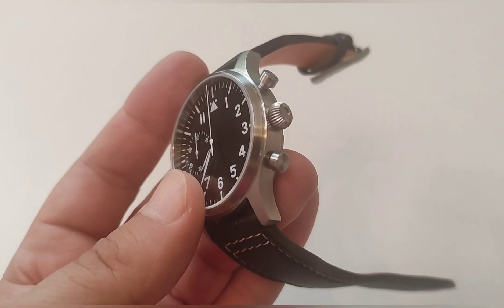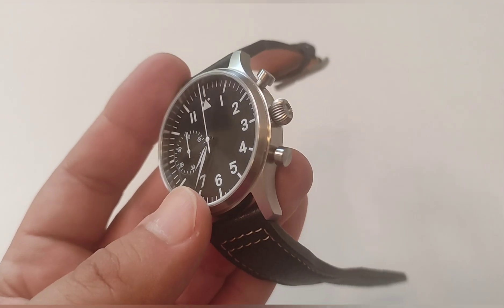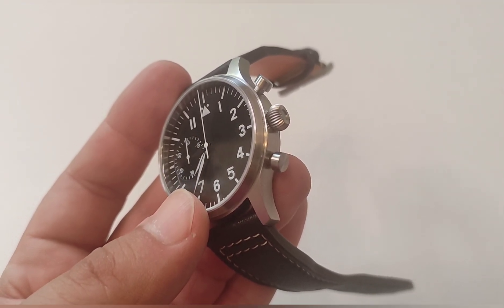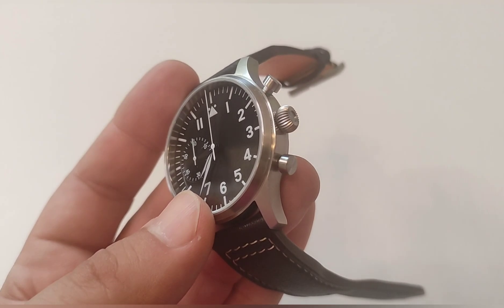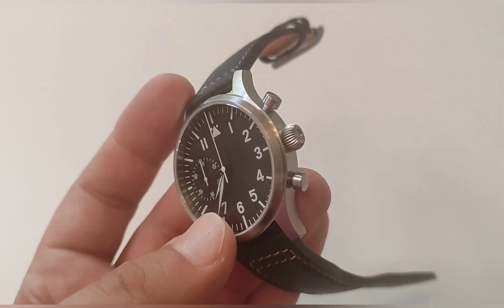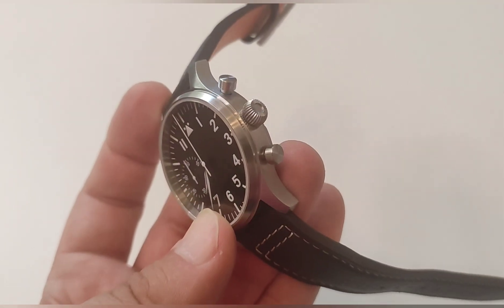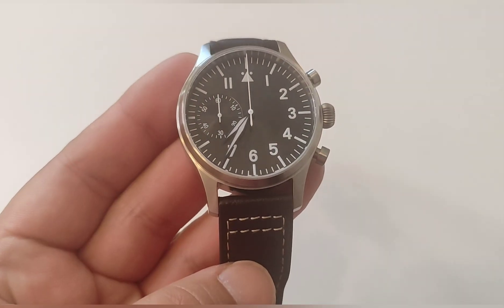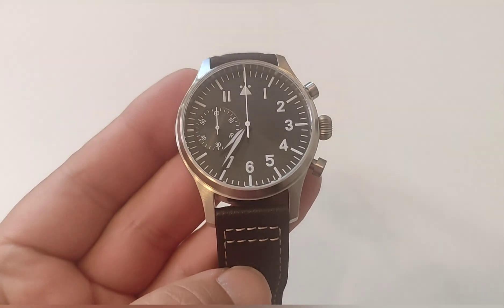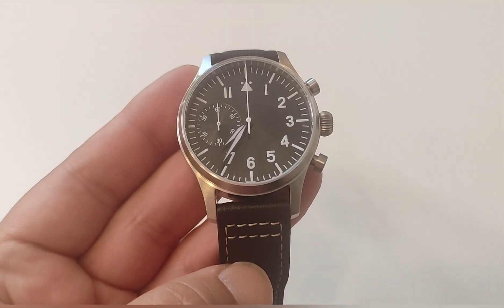The bezel is also brushed — a fixed bezel that is brushed even finer than the other parts of the case. We have the typical crown that is not quite fully onion-style, but a Flieger should have an onion-type crown. It is a fairly small, contained crown that does not dig into the wrist at any point. It comes finely engraved. We have two chrono pushers in stainless steel. Everything is very nicely brushed — a very well-manufactured watch. It is a sterile-type watch, one of those from the many factories on Aliexpress selling their own watches directly.